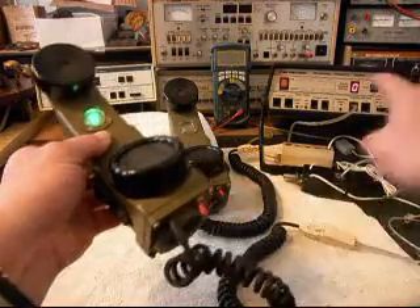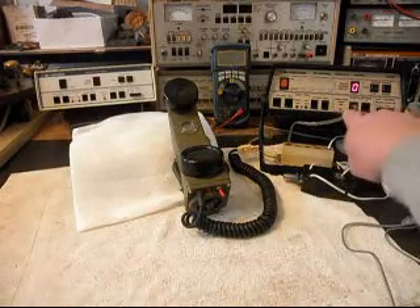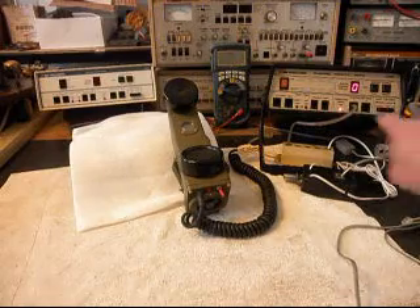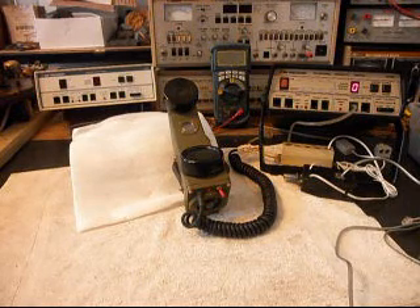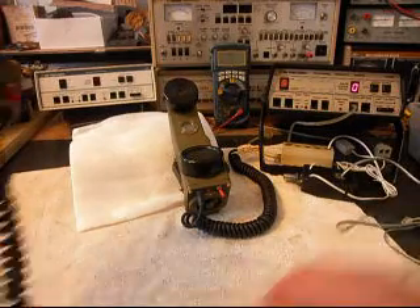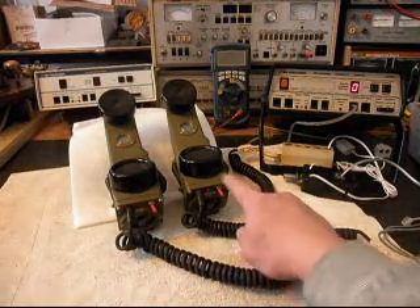We're going to cause dial tone to go away so we can transmit. Counting into the handset: 1, 2, 3, 4, 5, 6. Like on the other unit, if you watch that red light on the analyzer, that light is an indication of 100% modulation on transmit. So we know that these two units are ringing in on a ring cycle.